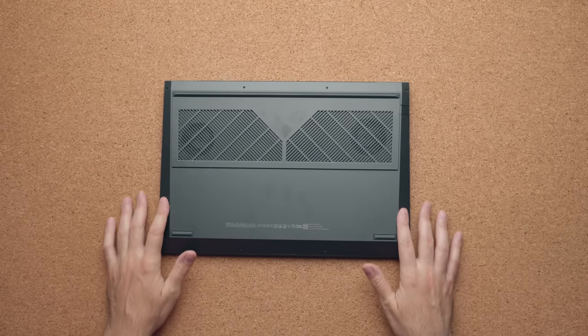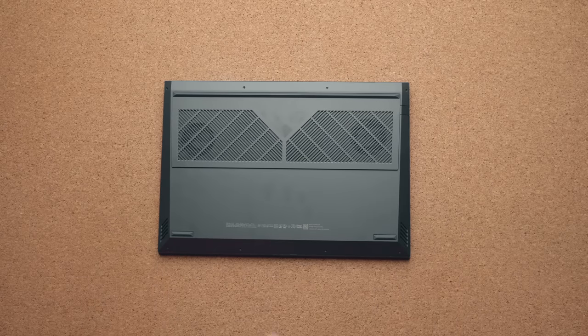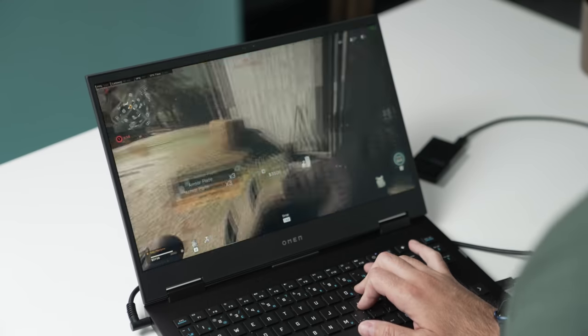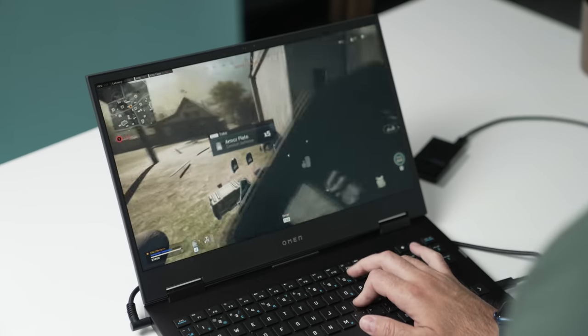The speakers are on the bottom, and quite frankly, they're just not that great. I was playing Warzone and could barely hear footsteps — footsteps in Warzone are already bad enough, but this made it much worse. So if you're doing any gaming, put on headphones and you'll notice a massive difference.